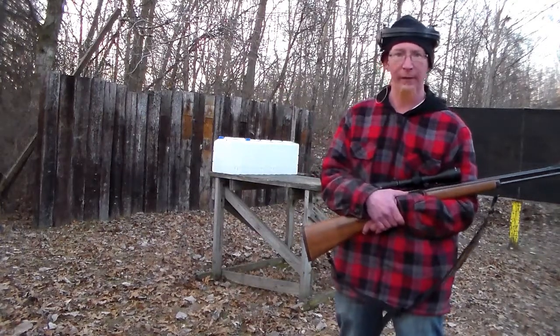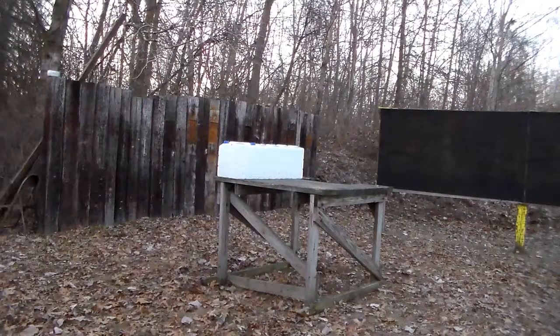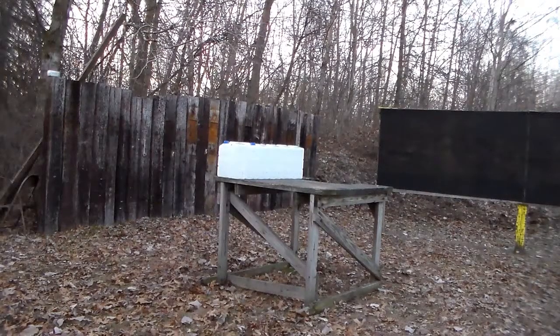We'll get this set up and get to it. We are about 10 or 12 feet away from the muzzle. These things are smacking these jugs at about almost 1600 foot-pounds of energy out of here. It's like 35 degrees — let's see what happens.